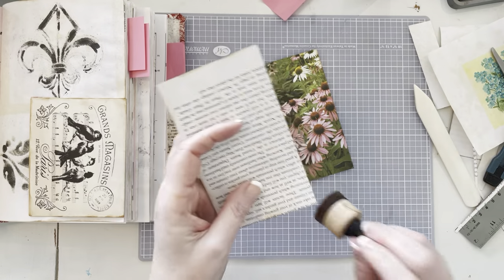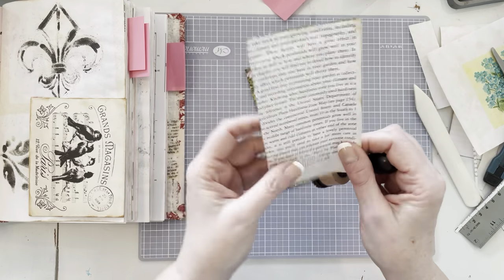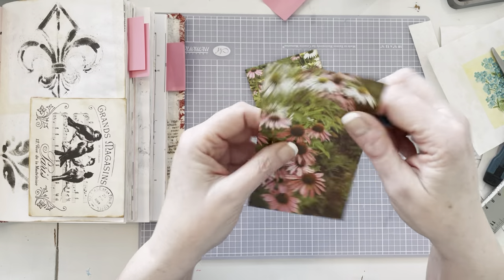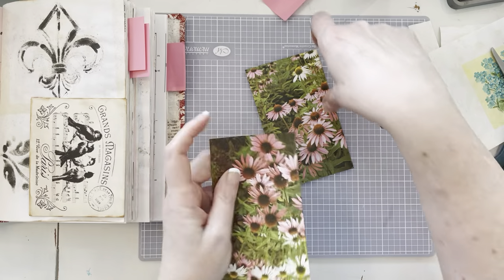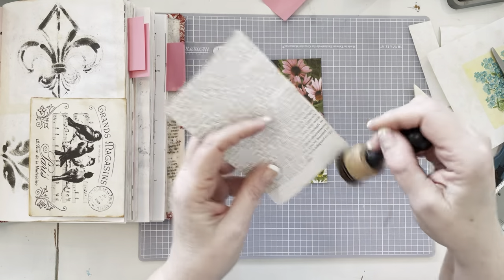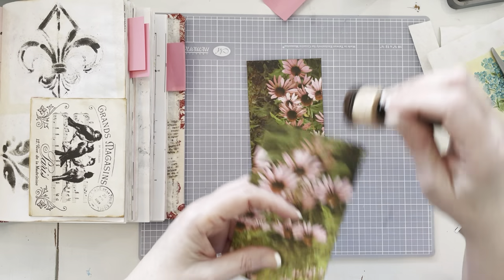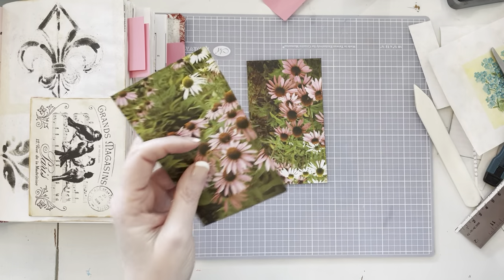I can use a piece of the scrap that I cut off. I'll want to cover the staples where I staple it at the top, so it's not just raw and you stick yourself with staples. You don't want to do that — and it's not very attractive.